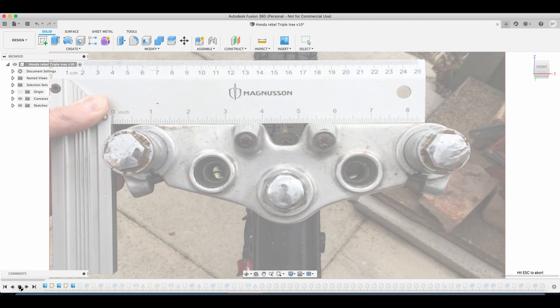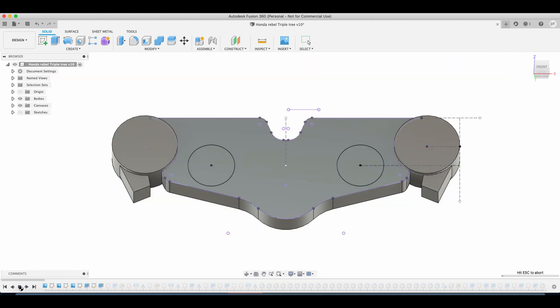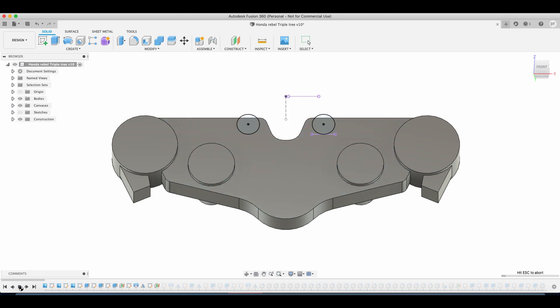First things first, I need to set my origin point within CAD. I'm going to use the first model as the origin point - that's going to be the upper triple tree. What you can see is an image I've taken of the upper triple tree on the Honda Rebel. I've also put a set square in there to give me an idea of dimensions so I can set that within CAD, and all the models I put in later will be set to the correct dimensions too.